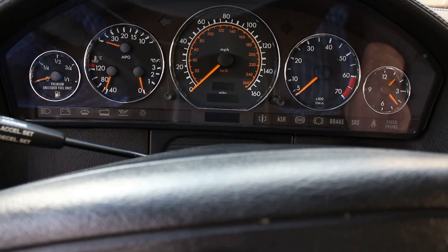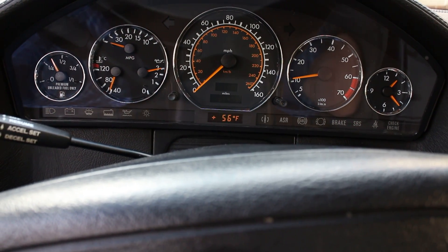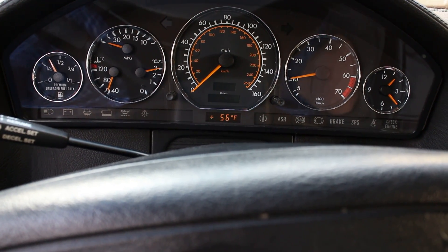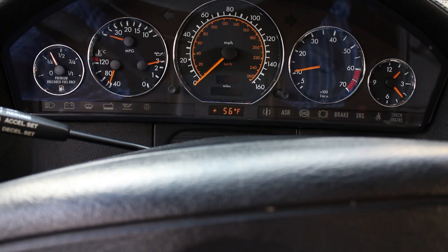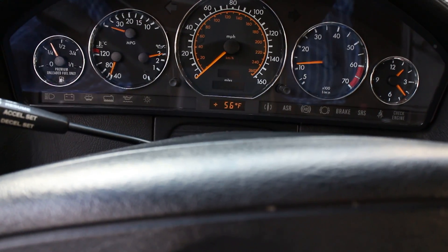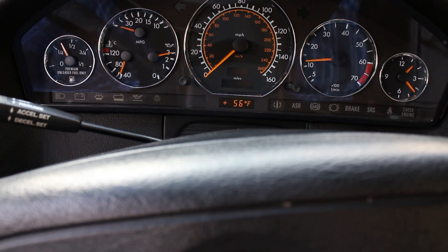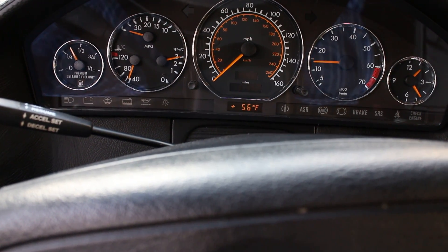Let's start our test car right now. The ASR light is not on because the computer sees both throttles connected to the controller, but if I press on the gas pedal — this is basically what happens: no acceleration.